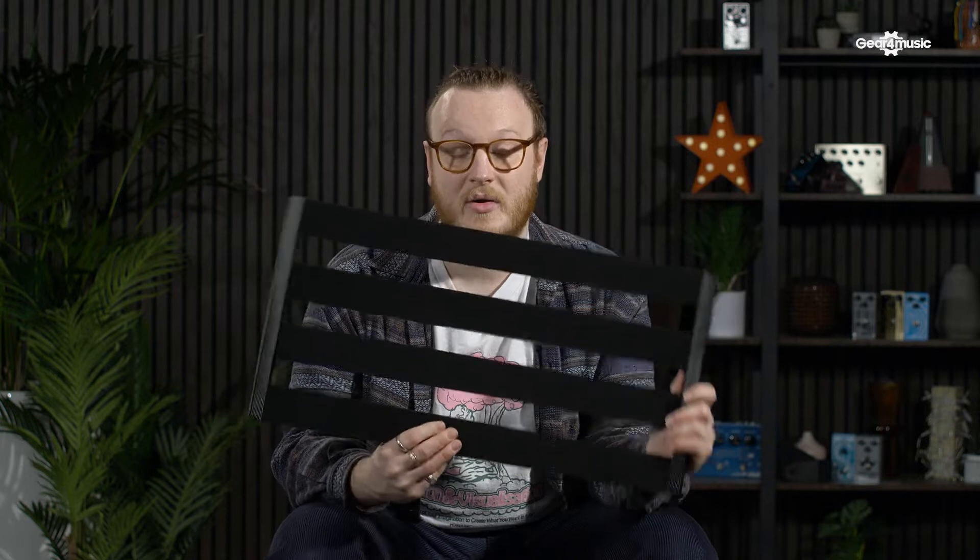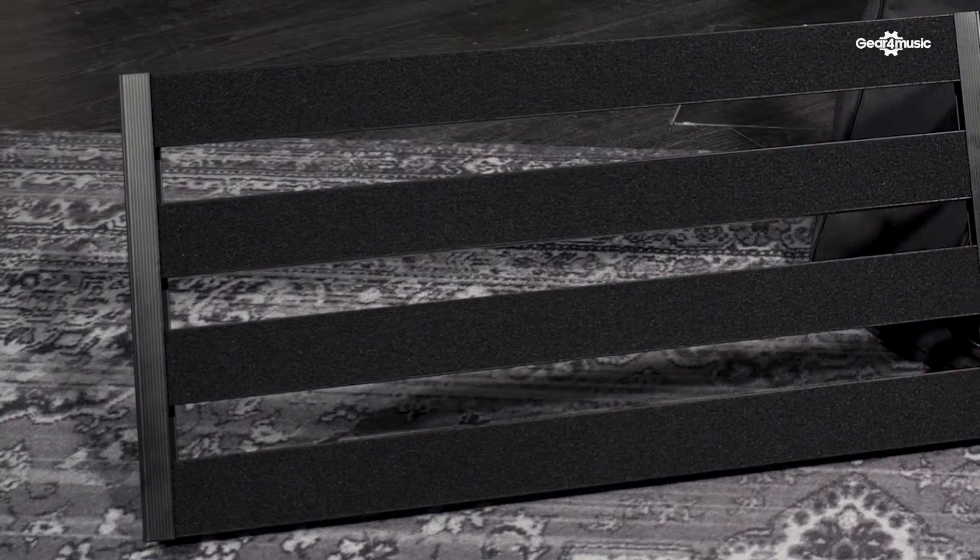Number one: a pedal board. What is it and why is it good for the guitarist? Well, guitarists love to collect pedals, and what better thing to keep your rig nice and clean and tidy than a nice solid steel frame pedal board.